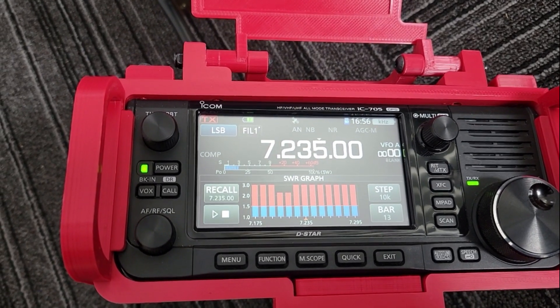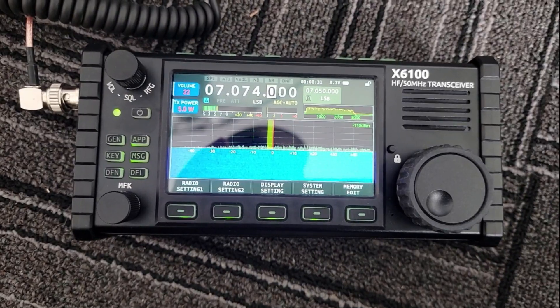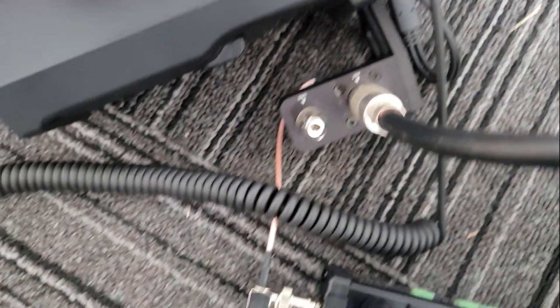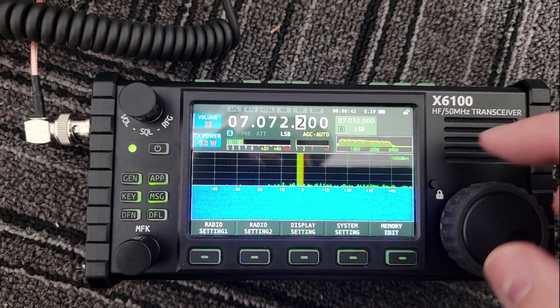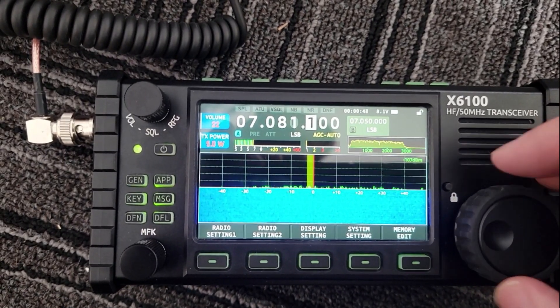Let me switch radios and we'll try it on the Xiegu X6100 and see what we can do there. Now we're on the 6100 on the same antenna. I had to do an interesting thing because I didn't bring my BNC adapters down here — I'm using the WinCamp BNC adapter to get this thing plugged in. I'm not getting any useful signals yet.